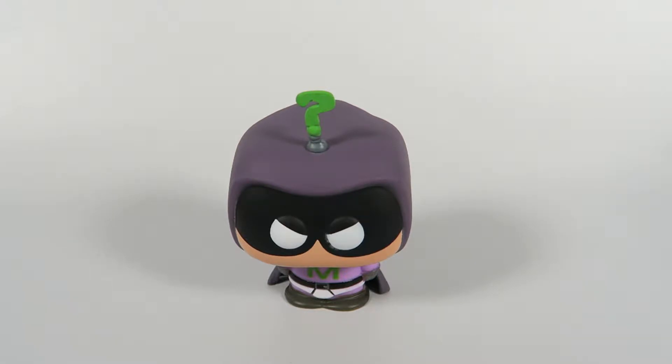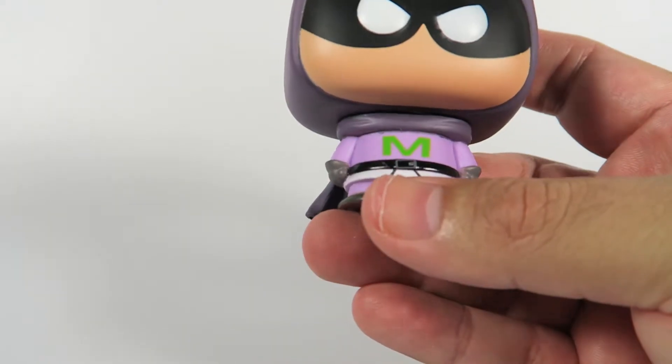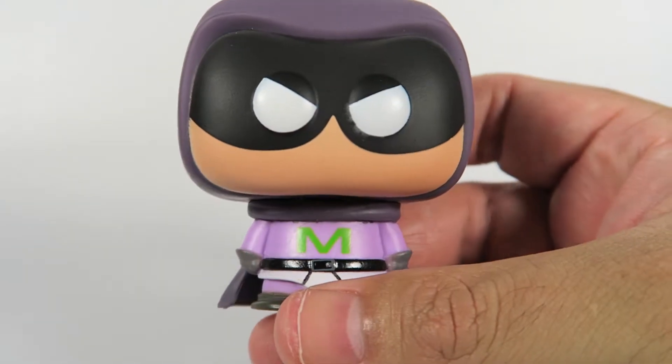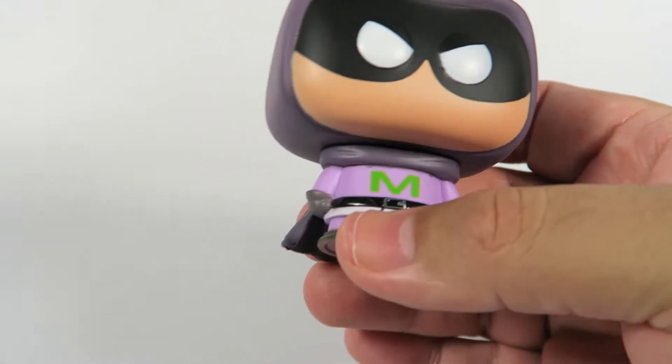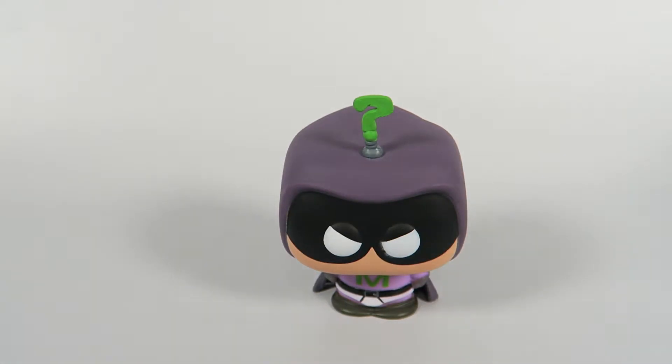Cute little figure, not much to them. Most of these are fairly simple — for the true South Park fan, I guess. I do not know why they have such a low numbering. It'd be shocking to think this is the first set of figures for Funko from South Park, but it might be the case. Anyway, there you have him, Mysterion from South Park. If you liked the video, hit the like button. If you want to see more, hit the subscribe button. Thanks for watching.